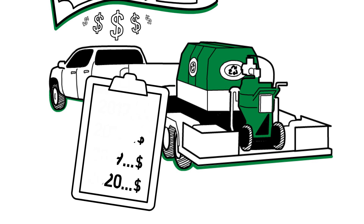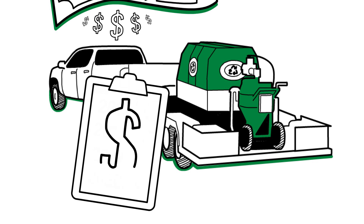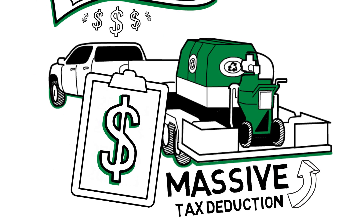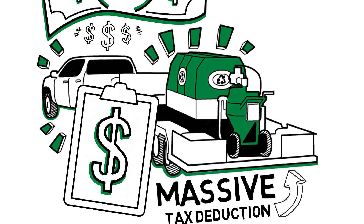However, with Section 179 you get to deduct the full purchase price of your machine the same year that you purchase it. This creates a massive tax deduction and substantially lowers the cost of your machine.